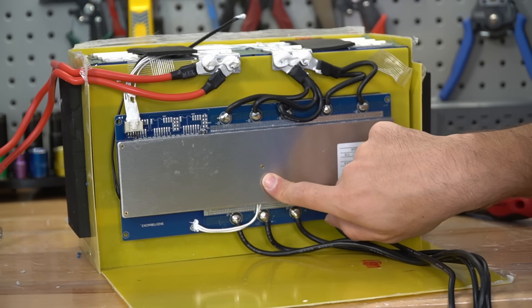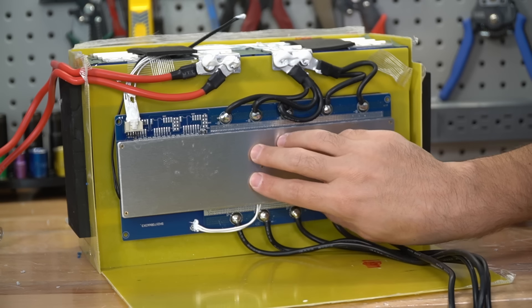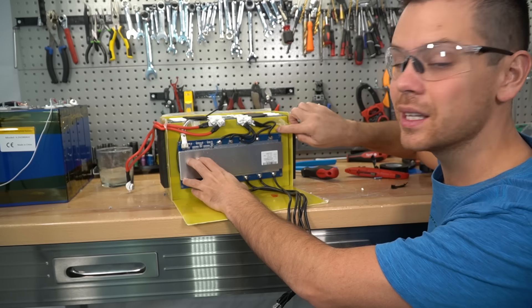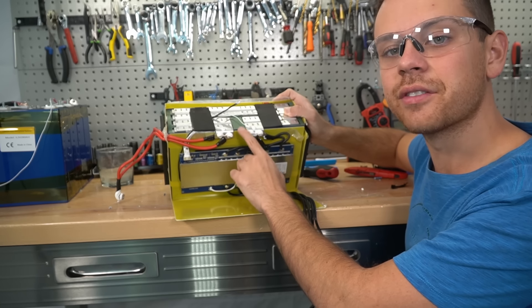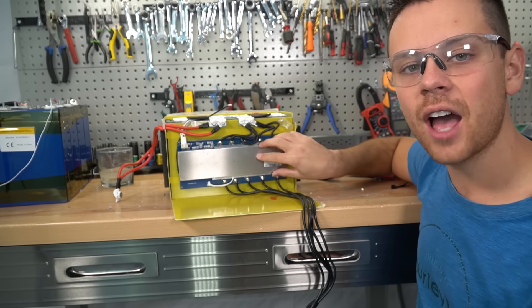Also notice that these bus bars are welded to the terminals, which is really good. I can't believe you can get this type of battery for this cheap now. The BMS is massive, so we're going to have to cut this open a bit more. It's glued at the bottom — that's why.